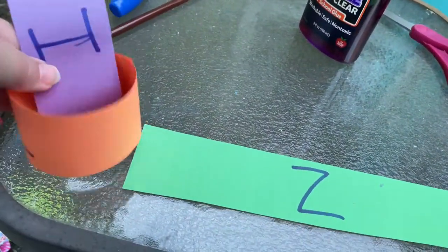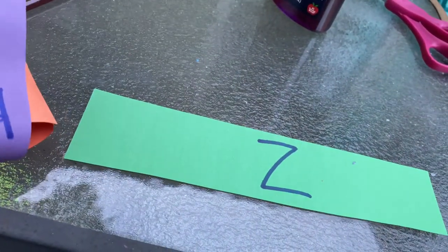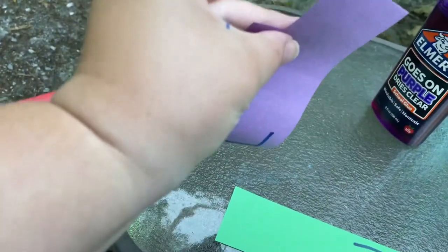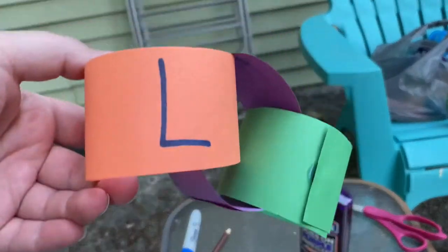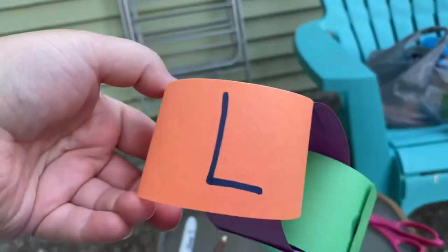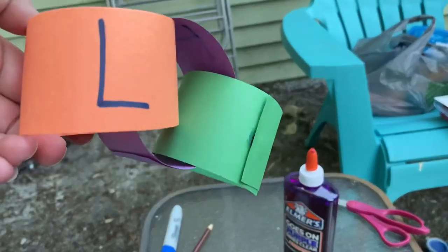Then what you're going to do is take your next letter and loop it through the first ring like this, then attach the two end pieces. By the end, you will have a chain that looks like this — all of them interlocking, and you can clearly see all of the letters of your name.